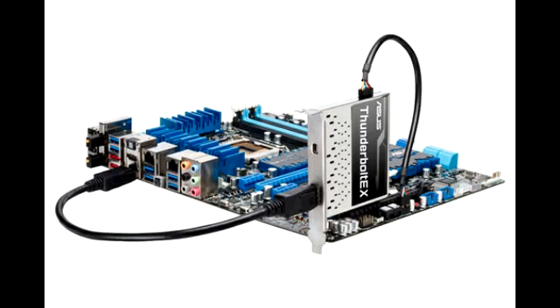This add-in card is compatible with 10 Asus motherboards such as the P8Z77-V Deluxe, P8Z77-V, P8Z77V-LE, P8H77-V, and the Sabertooth Z77.